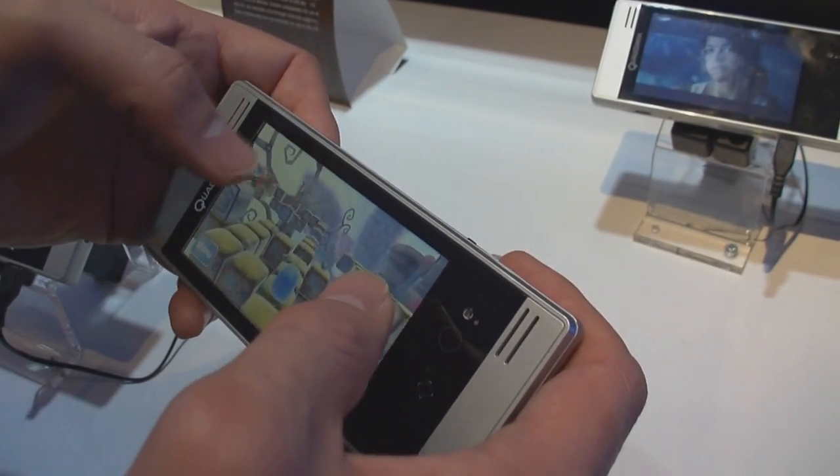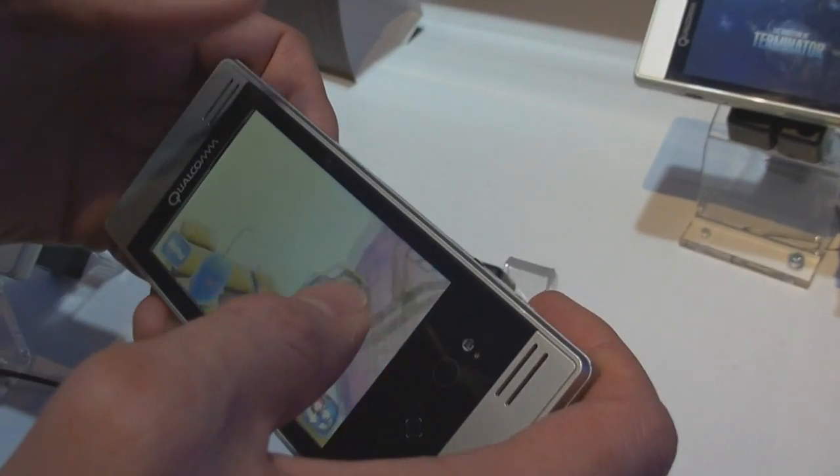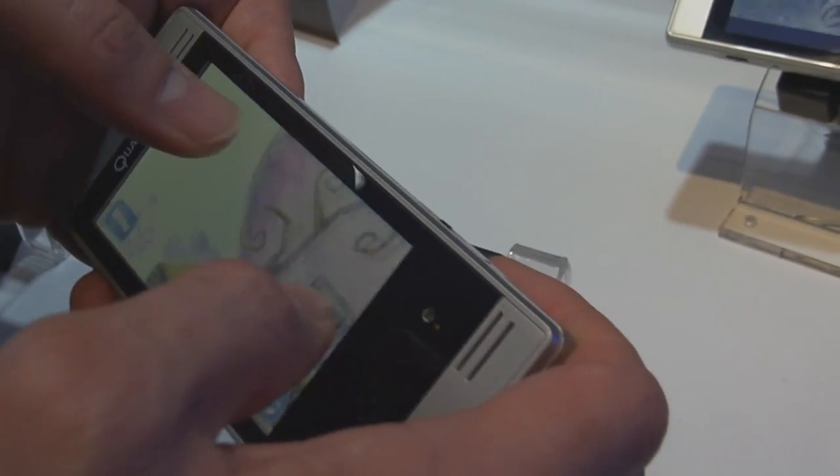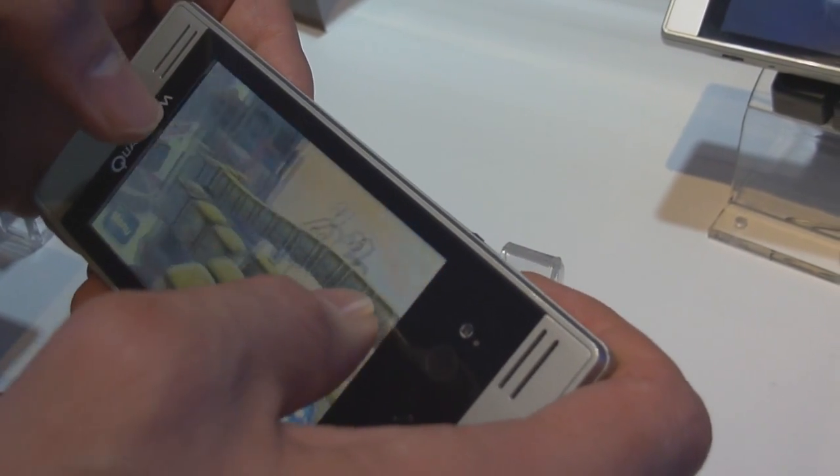Go back over to this guy. The object of this game is so he can find his friend. It's a game demo made on Android to show the quality of the 3D graphics on this Snapdragon device.